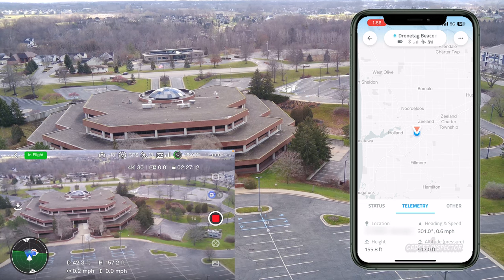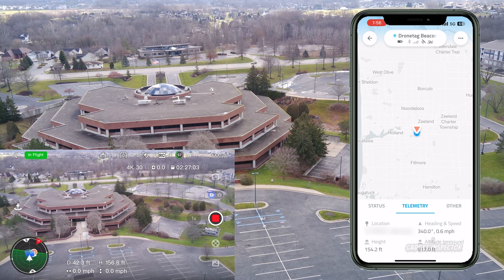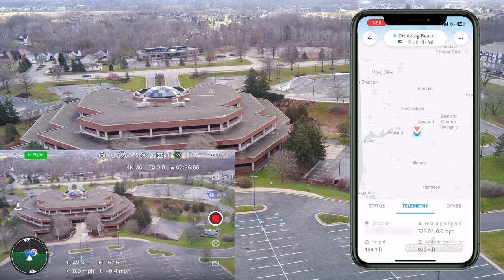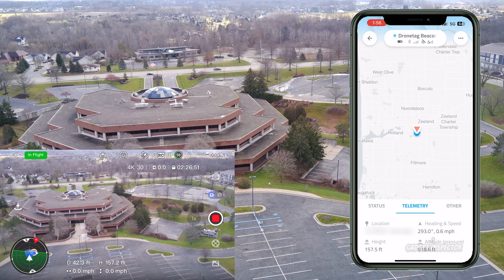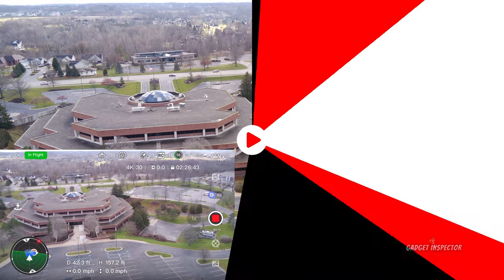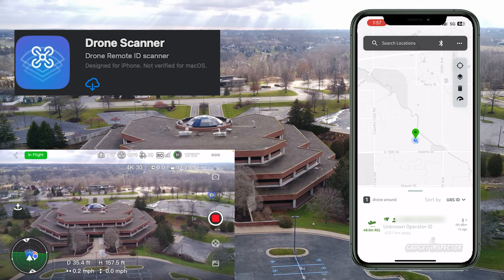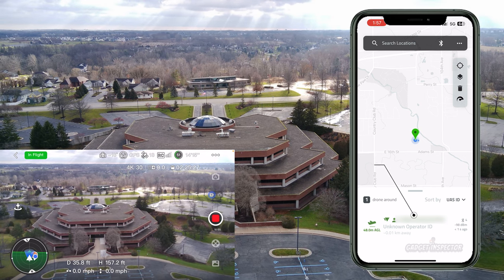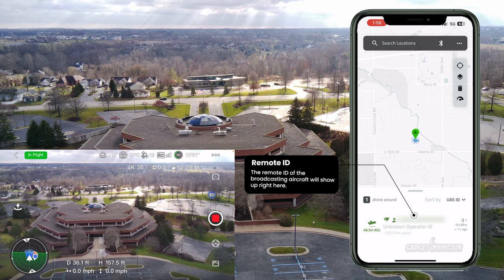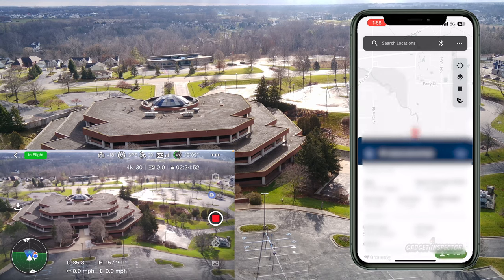For my money, I feel like this is working as intended. I have another remote ID module provided to me by Holystone — it's much less expensive, but I was not able to confirm it was emitting a remote identification signal. There is an app you can download that picks up those signals. The name of that app is called Drone Scanner — that's the one I'm using right now.